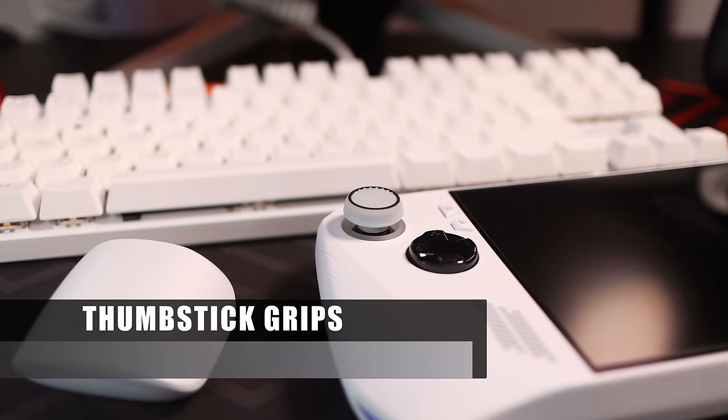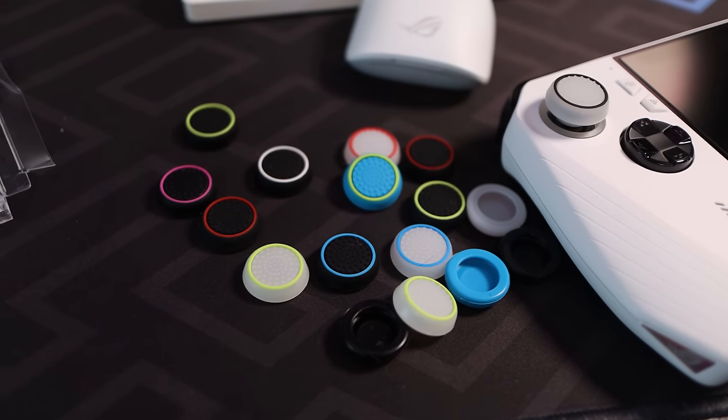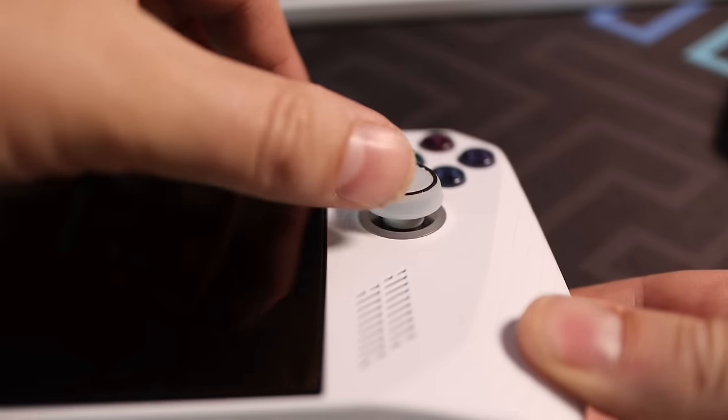Next are thumbstick grips. This pack of 20 includes 10 black, 8 white, and 2 blue, with coloured rings on the black and white ones. I went for white with a black ring — these actually glow in the dark, look great, make the sticks more grippy and comfortable, and the fit is spot on.